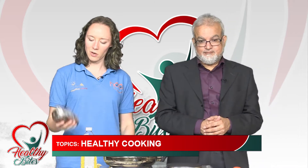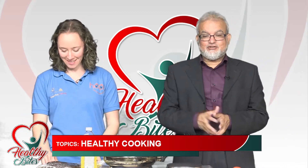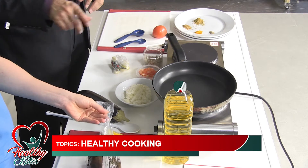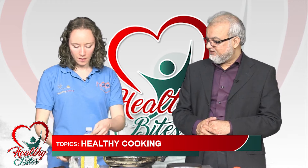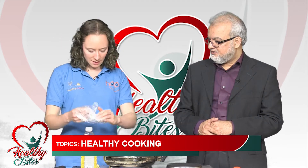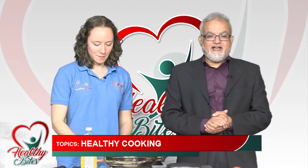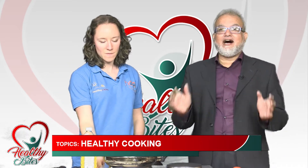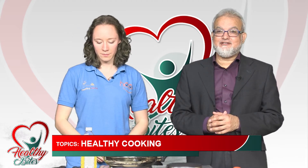We're going to use two aubergines for the recipe — we've got some that are already cooked and prepared. So Sophie is going to teach us. We have a live demonstration of healthy cooking and Sophie is going to tell us how to do it.